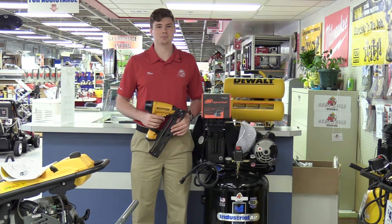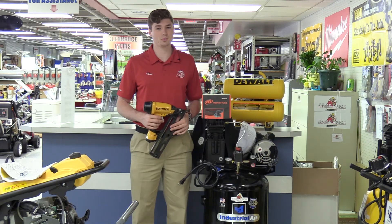Thanks for watching with us today guys, Ken Davis from Acme Tools. Don't forget to check us out online or in the store, and remember, always do your best work.